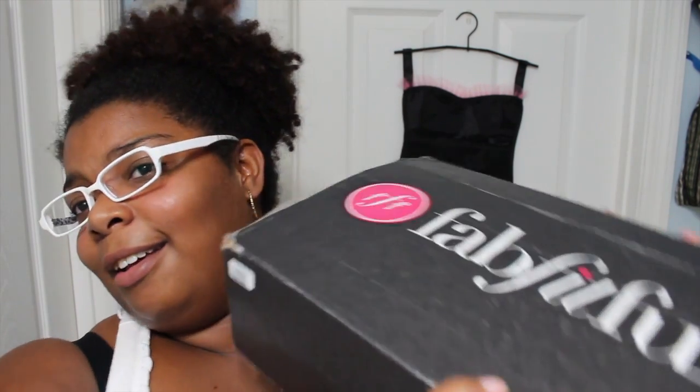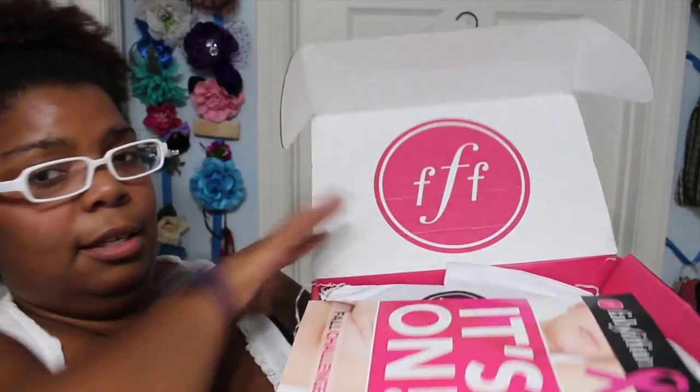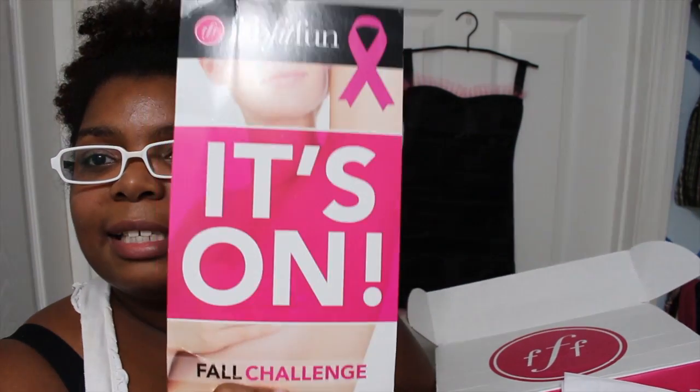As of the time I'm recording this, I have not seen anybody else unbox these, so I wanted to come on camera so you could be just as surprised as me. I already loosened the tape so I wouldn't have to struggle on camera. Let's dive into this box — it is relatively heavy and super cute, black and pink. So first thing, this is what the box looks like.